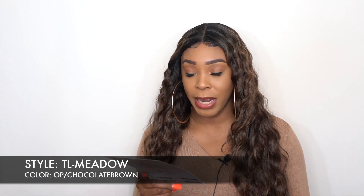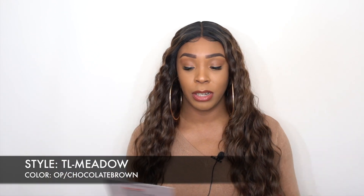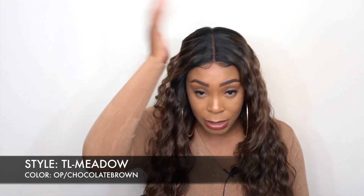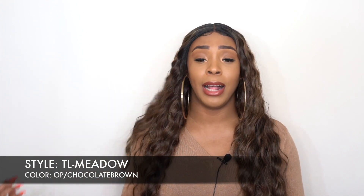This one is called TL Metal. I have her in the color Chocolate Brown, and I think it was yesterday I reviewed two of these units and they were Chocolate Brown as well, but those were full wigs from this company. This is a lace front wig, so it comes with a five-inch deep center lace part. I only had to add powder to it — it was clear enough straight out of the box. It came with baby hairs as well.